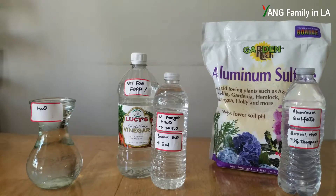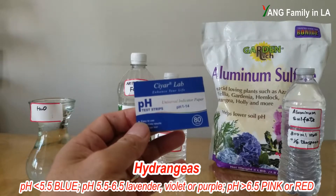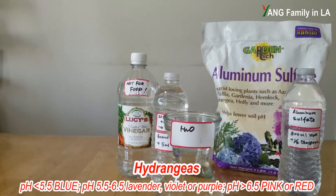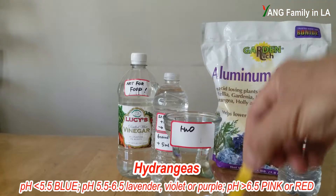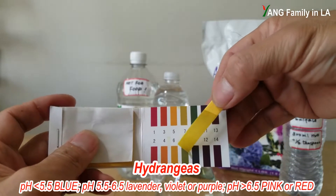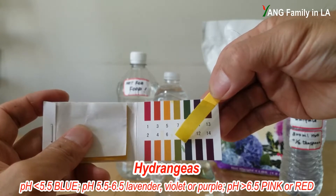For solution two and solution three, I already pre-prepared them — they are ready to use. Before we get started, I'd like to recheck all the pH values using pH test strips. First I'm going to test the water pH value. Comparing against the color chart, it's around 7, so the pH value is around 7 — it's neutral.